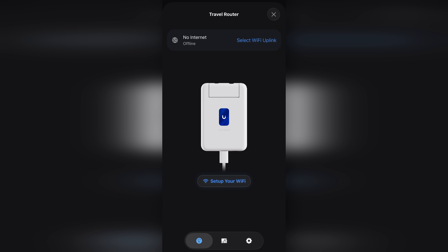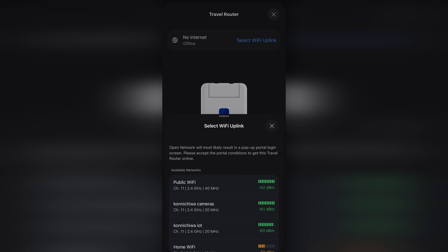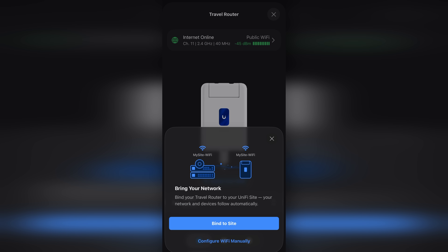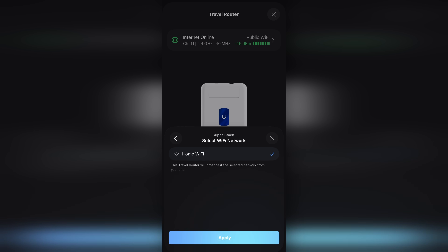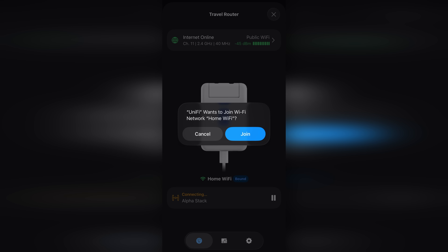Once you connect to it, the first real choice is how do you want your WAN. I did what most people do when they travel and chose a Wi-Fi uplink — that's the public network you want to connect your travel router to. After you're connected, you can bind it to a site you want to connect back to. After choosing your site, you pick one of the Wi-Fi networks you want the UTR to broadcast — I chose my home network. From there, it creates a Teleport VPN connection, broadcasts my home Wi-Fi network, and all of my devices can now connect to it.